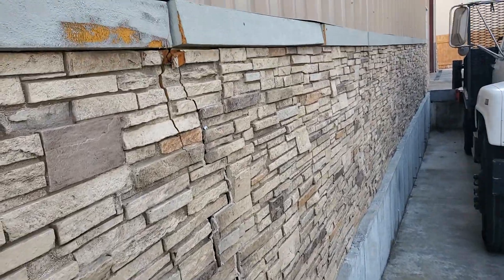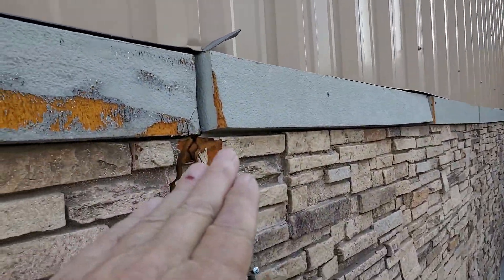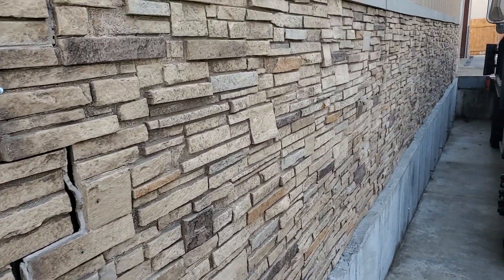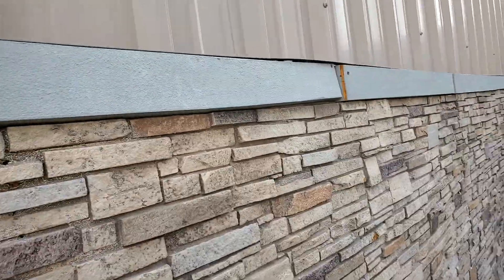Look at this — it just shows where the water gets down in there. This is the power of water: it gets down behind there and cracks and breaks everything. It's just poor installation from the very beginning. There's really no excuse for this.